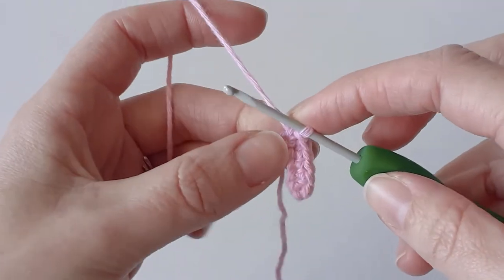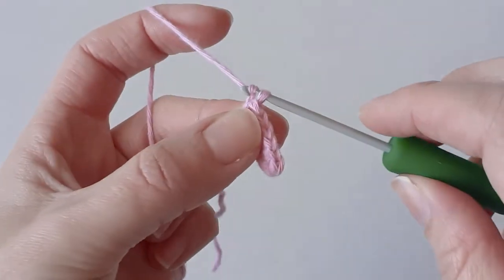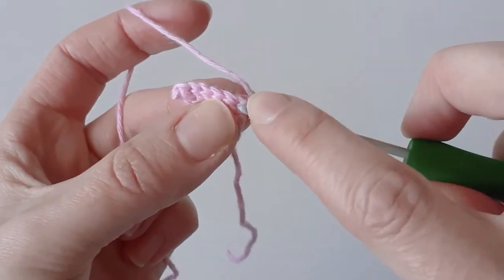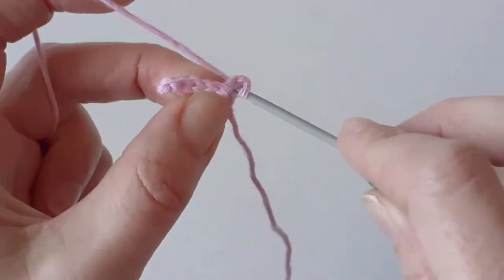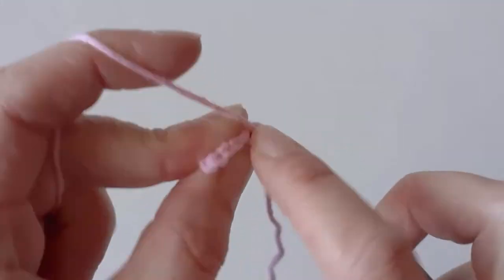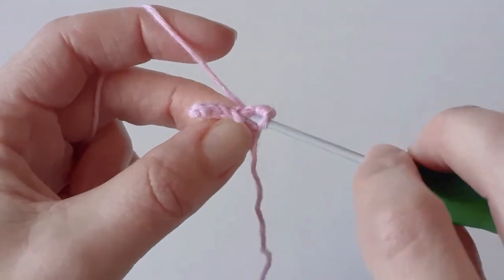Once you've done that, chain one and turn, and then you just want to put one single crochet in each stitch. You should finish with six single crochets.